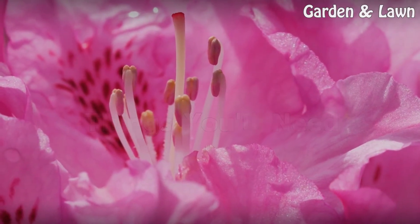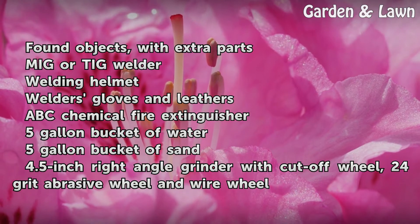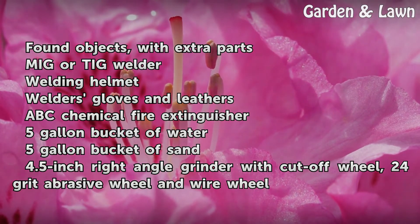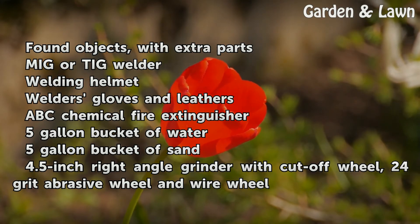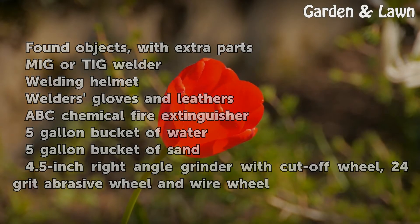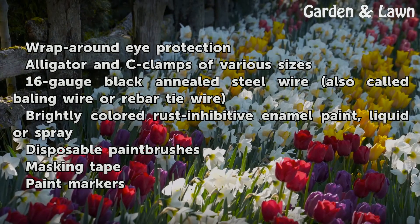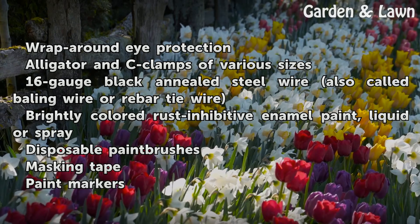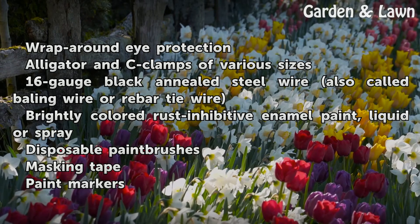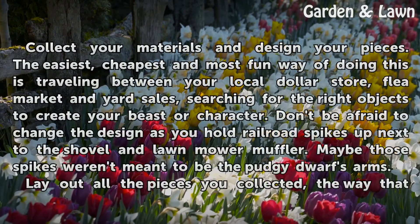Things you will need: Found objects with extra parts, MIG or TIG welder, welding helmet, welder's gloves and leathers, ABC chemical fire extinguisher, 5-gallon bucket of water, 5-gallon bucket of sand, 4.5-inch right angle grinder with cut-off wheel, 24-grit abrasive wheel and wire wheel, wrap-around eye protection, alligator and C-clamps of various sizes, 16-gauge black annealed steel wire (also called baling wire or rebar tie wire), brightly colored rust-inhibitive enamel paint in liquid or spray, disposable paint brushes, masking tape, and paint markers.